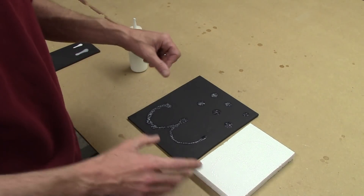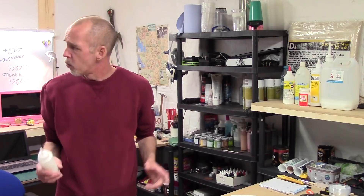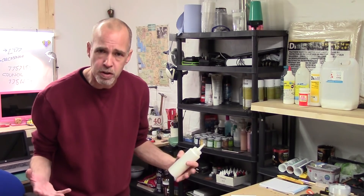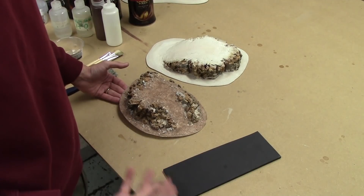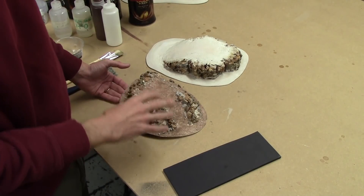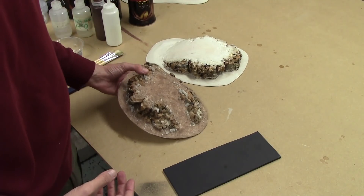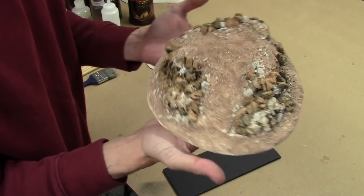So that's the basic premise for fixing things down. Remember, in this specific application of getting things stuck down, if you want to work quickly, builder's PVA with alcohol in it will dry quicker. But normal PVA does just fine. With that in mind, now what we need to do is have a look at using PVA to apply texturing to a piece.